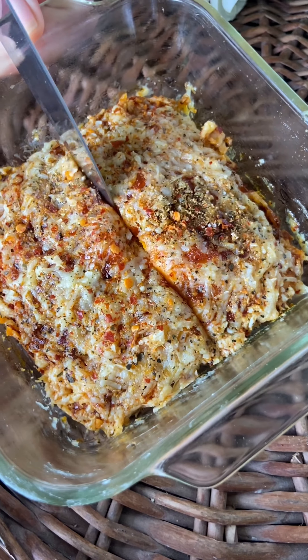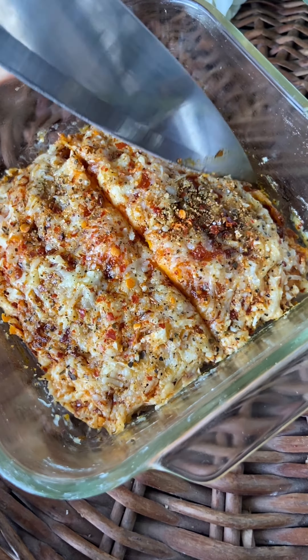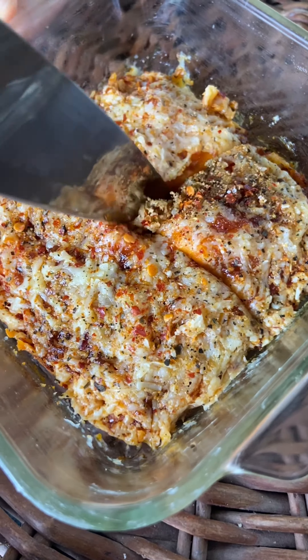They are super delicious — the base is very soft and look how cheesy it is. No one can actually believe that you made this in just two minutes.